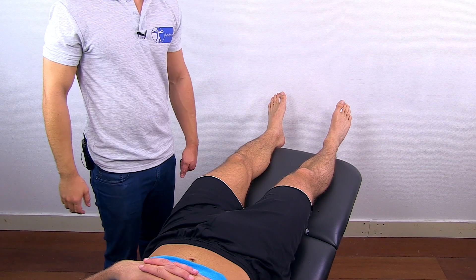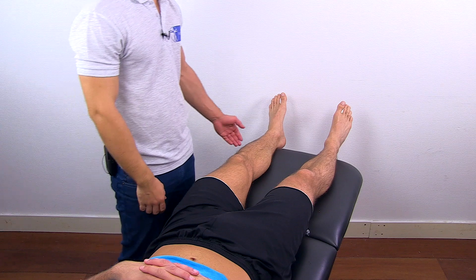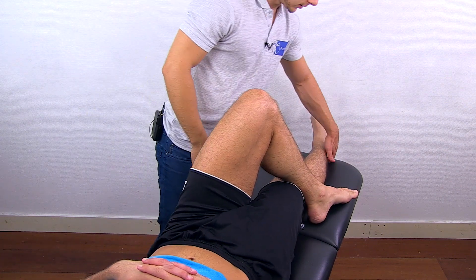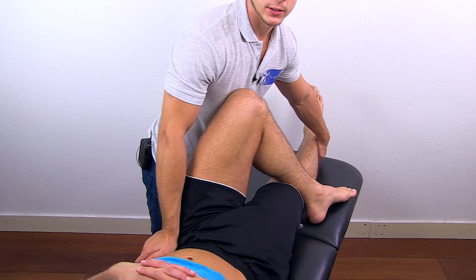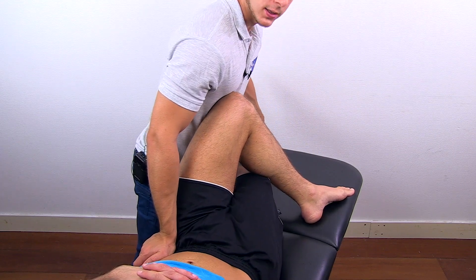To conduct passive range of motion in the direction of adduction, ask your patient to cross one leg over the other. Then pick up the other leg, fixate — I like to choose the opposite iliac crest — and move into adduction as far as possible.